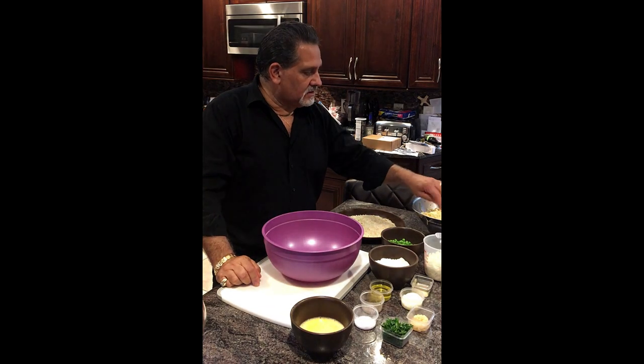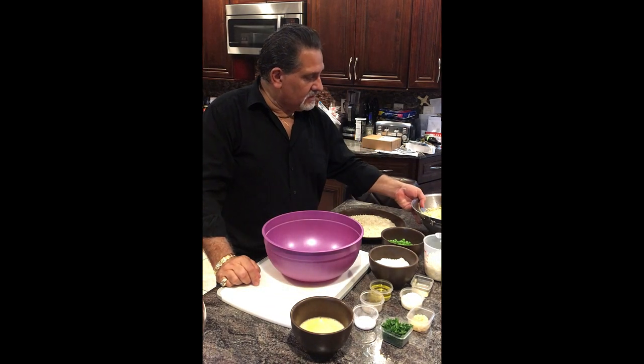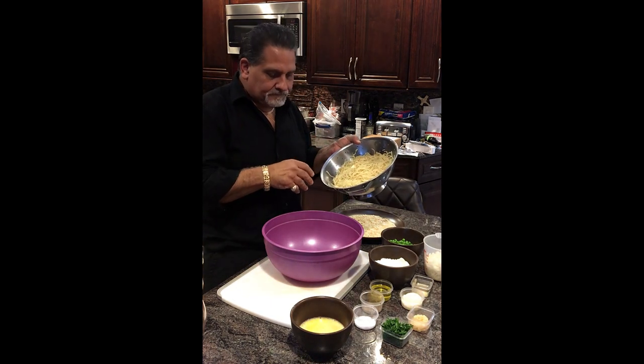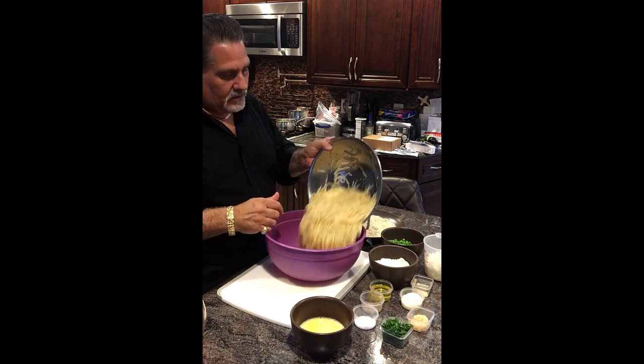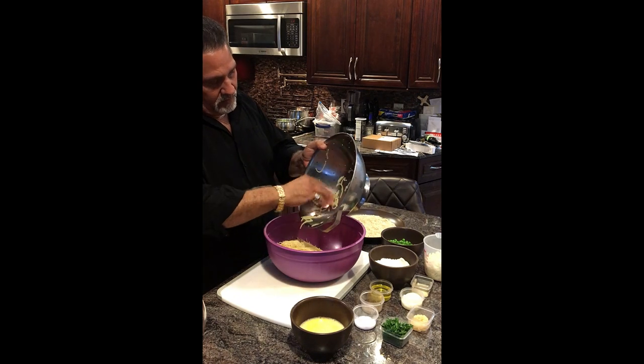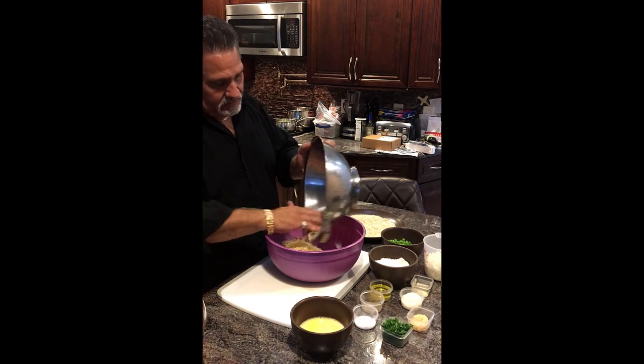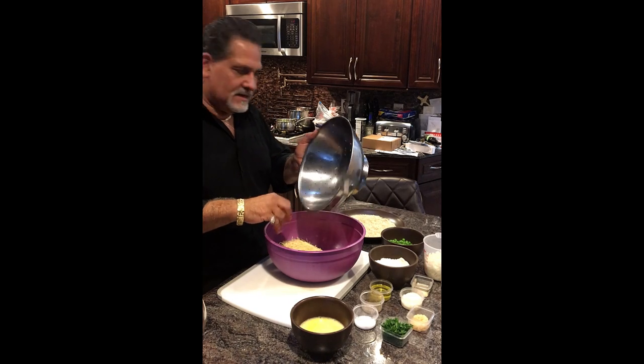So the pasta is cooked up — the thin spaghetti. I chopped it up a little bit more and rinsed it in cold water. I don't want it hot because we've got to mix a few things into it.